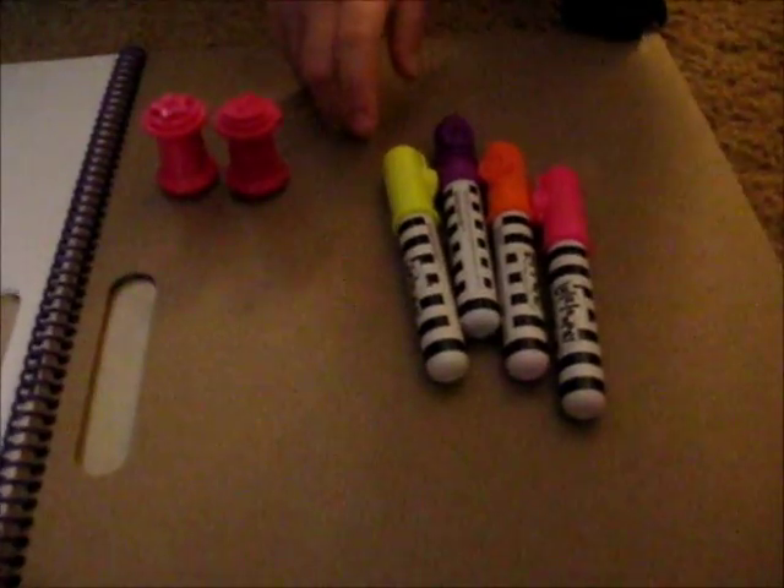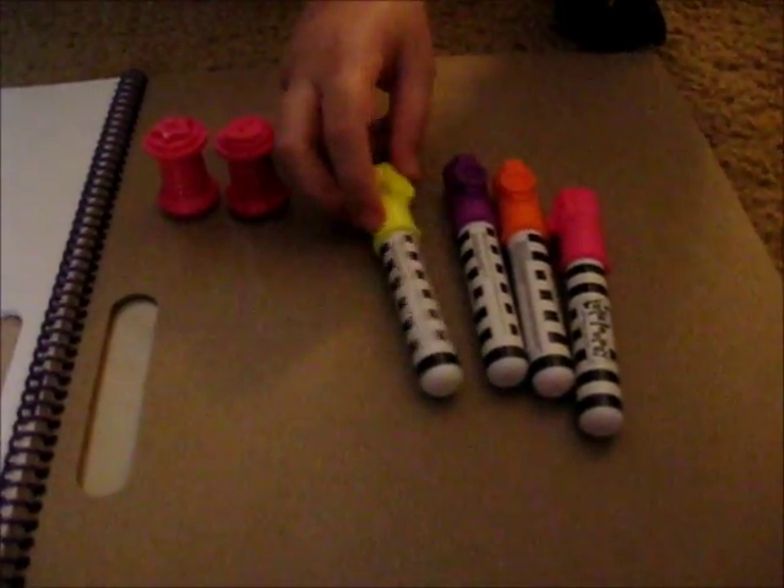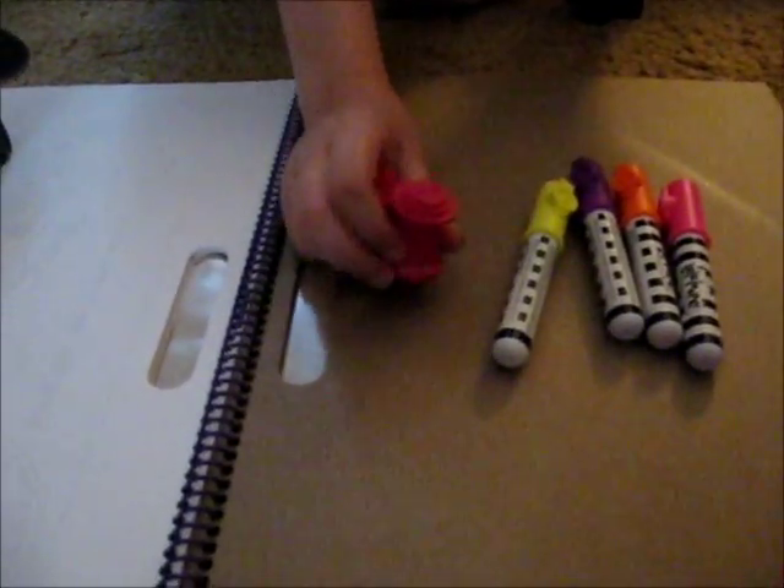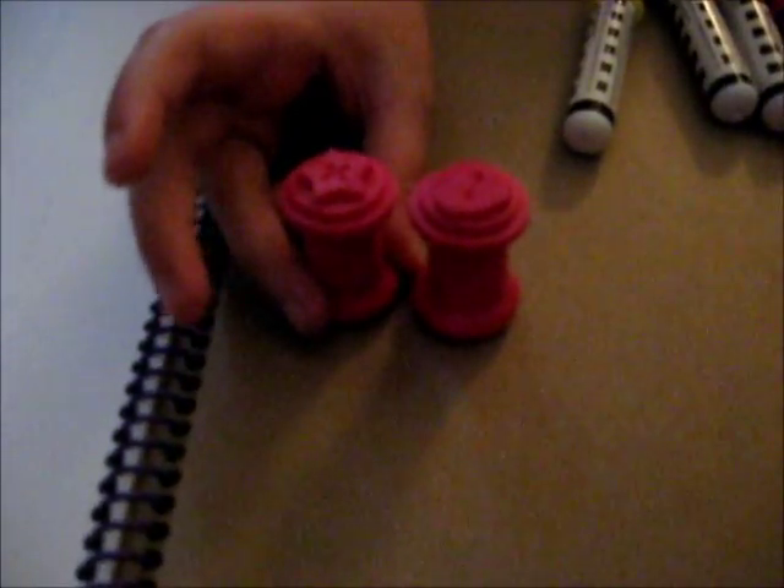She comes with four different markers, which is really awesome because you have a lot of different colors to work with here. You have yellow, purple, orange, and pink, and two stamps of two different designs — a heart and a star — with the button style we usually see as Walloopsie, which is awesome.